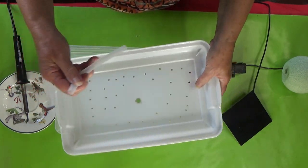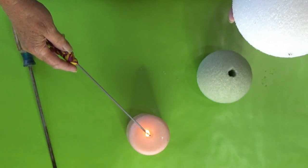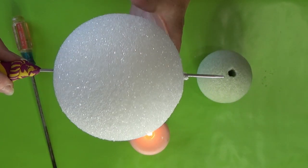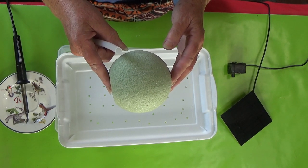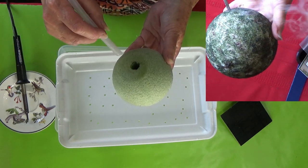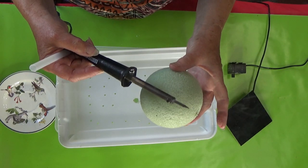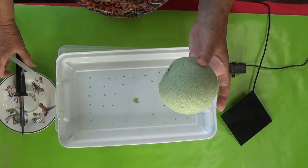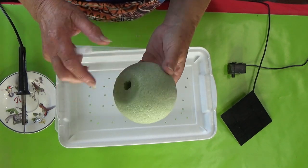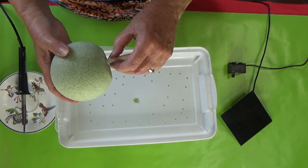Making a hole in styrofoam is very easy. You can use a screwdriver or a knitting needle — heat it up over a lit candle or a gas cooktop, then push it through and it will go through very quickly. Don't use the soldering iron directly; it's too hot and will make a hole way too big. Styrofoam doesn't need a lot of heat. Then you put your tubing through the center hole — it goes right through.